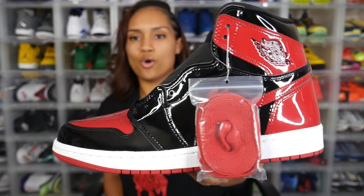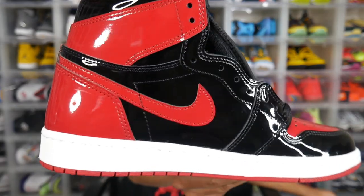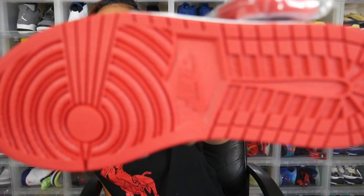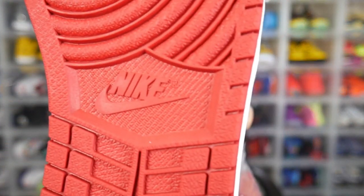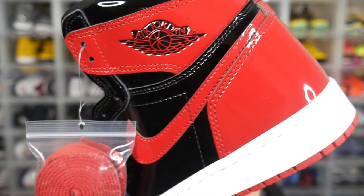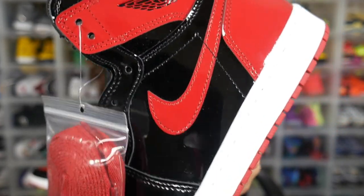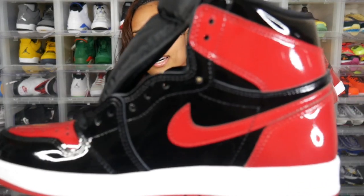We do have that real clean all-white midsole wrapping around the entire sneaker. Taking a look at the bottom, we have bright red outsoles with that Nike Air logo sitting in the middle. On both the lateral and medial sides of this sneaker we have our bright red profile swooshes standing out, sitting on top of that jet black patent leather — looking real good.